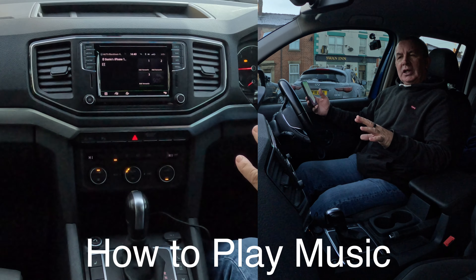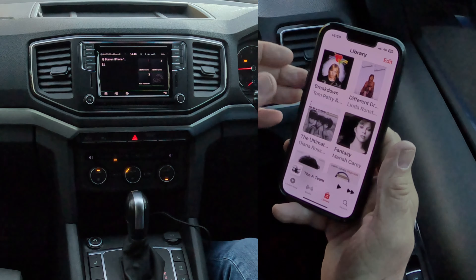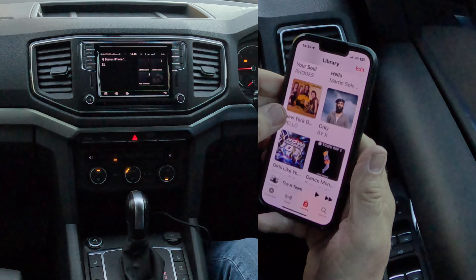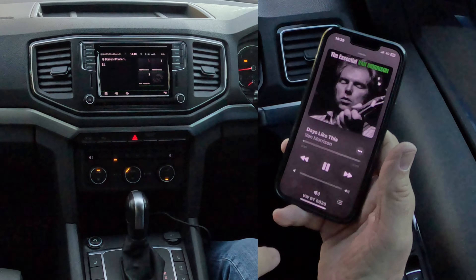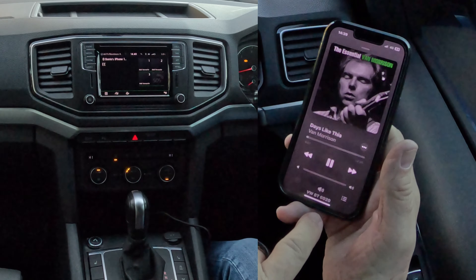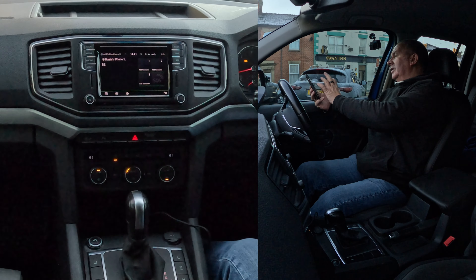Now I'll show you how to play music through the Bluetooth audio system in this 2019 VW Amarok. From any screen, go to Music. We'll select 'Days Like This' and click play — that's playing. The important thing is the speaker icon at the bottom: if you click on that, it shows you your choices for where to play the music.